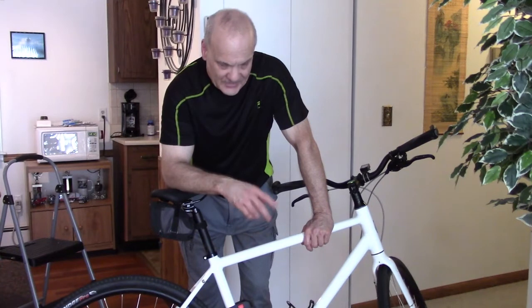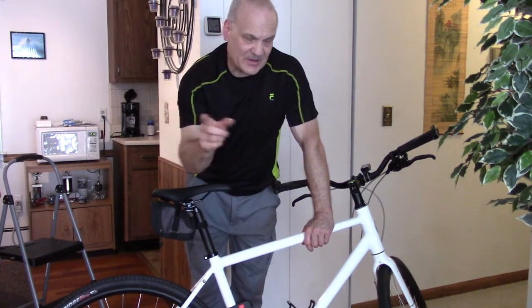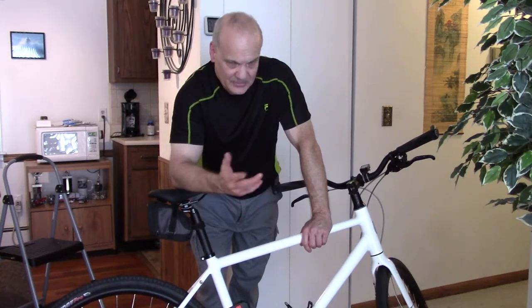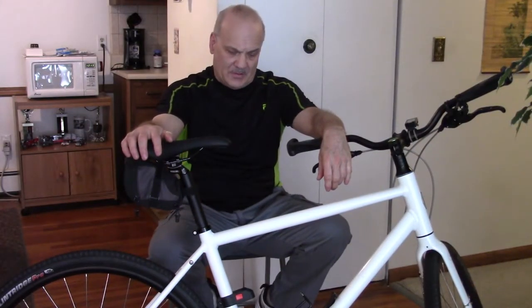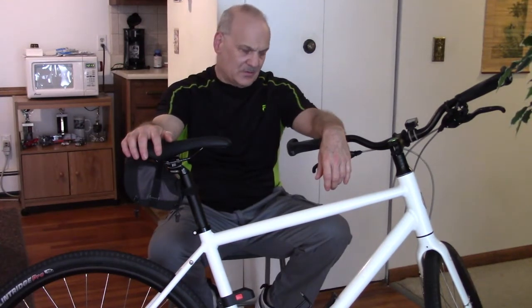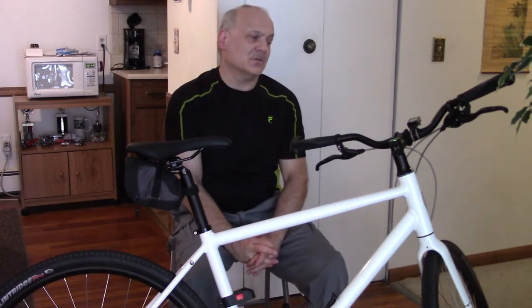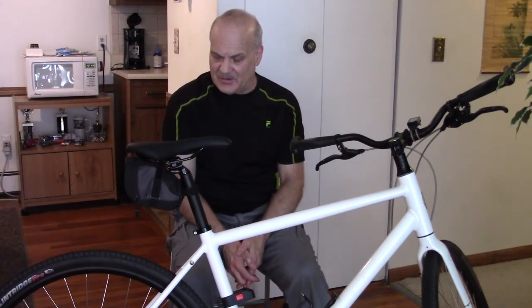There's also a custom fitting option where you answer a few questions, and a measurement guide based on your height to determine the best size. I'm five-nine and got a size two, which is roughly a medium covering five-six to five-eleven. A few colors are matte — red, dark green, and gray — while white and orange are glossy. Some colors may not always be available.